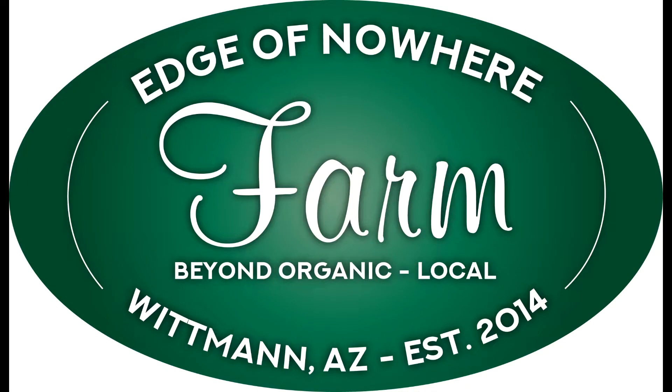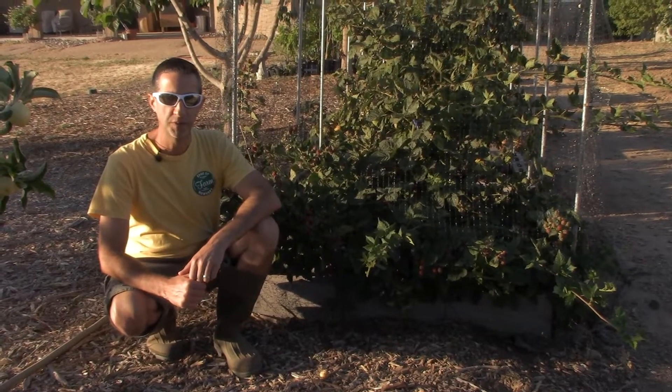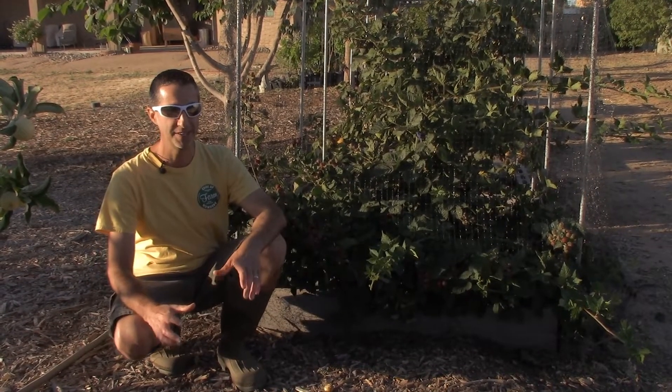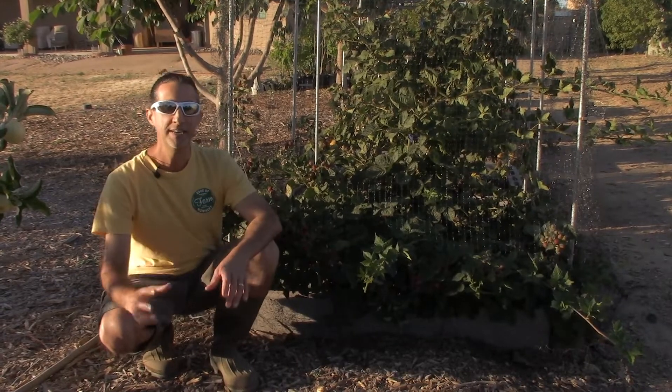It's time for another blackberry variety. Hello everyone, this is Duane with Edge of Nowhere Farm. We're here today towards the end of June 2019. We've talked about blackberries before — you'll see our blackberries behind me — but this is a variety we have not spoken about.